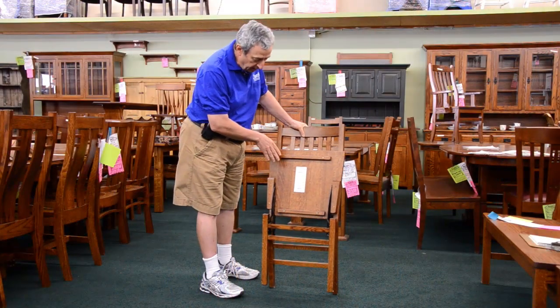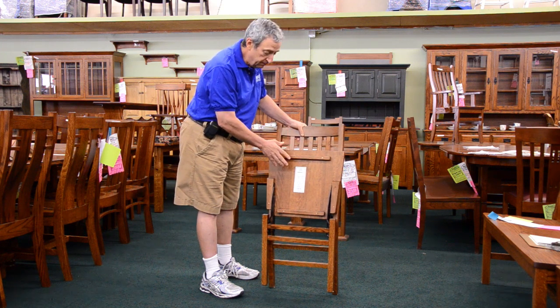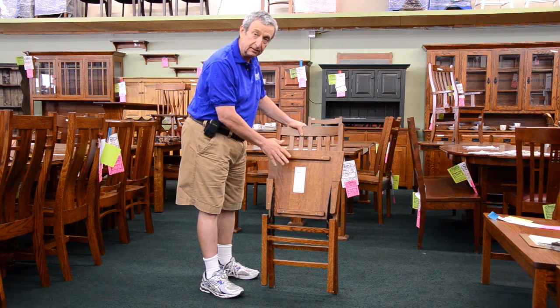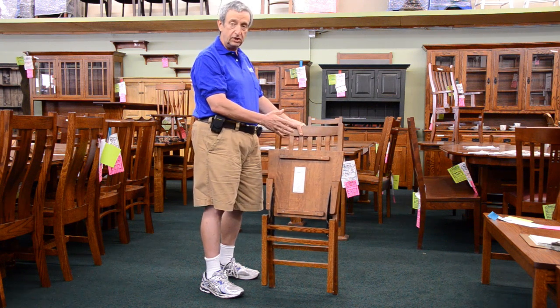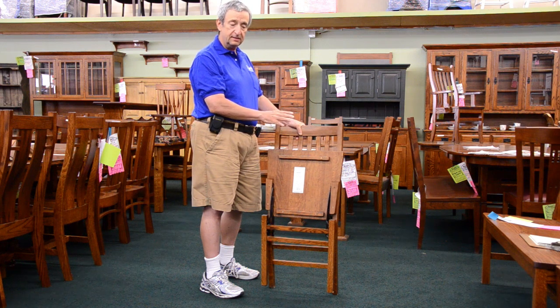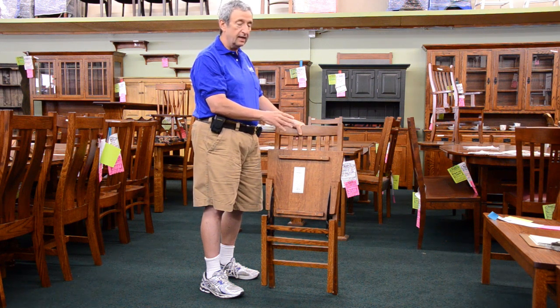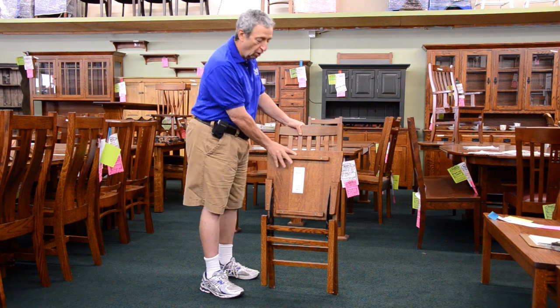Every chair is labeled with the color, the year it was made, and the specific craftsman that built it, and we keep that on file, so that if you want to add folding chairs or anything else to your set, all of these pieces are coordinated so that years later, you'll be able to get a matching chair and a matching color to your matching table with no problem whatsoever.